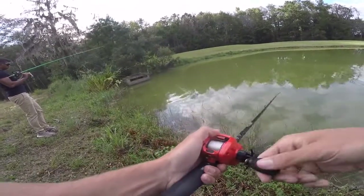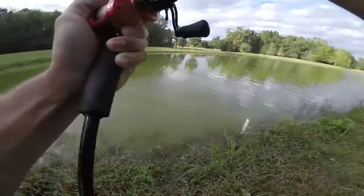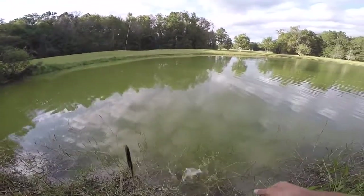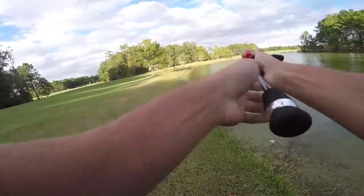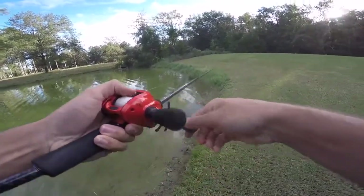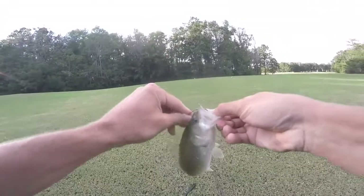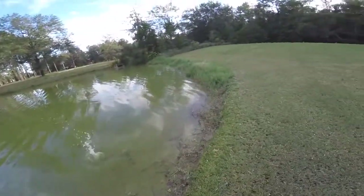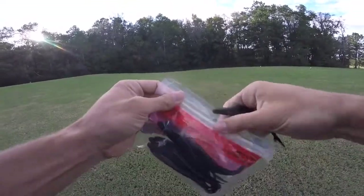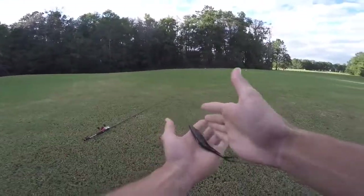Just like that — first fish of the day on the old black fluke! Second or third cast — just a little baby though, we need some giants today boys. Then another small one — that might be the smallest bass I've ever caught out of here. The little guys keep destroying the fluke — we're going to need a new one soon. The black seems to be doing the trick though. I've caught two on it already — I've barely ever even seen black flukes before but it's getting the job done.